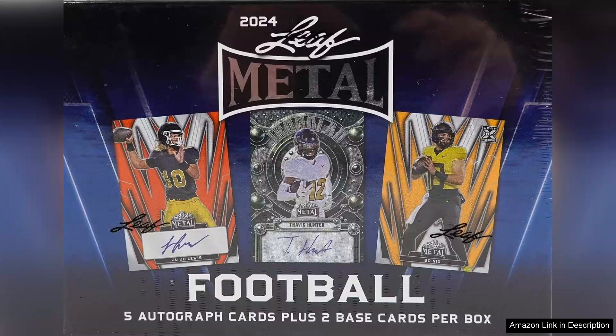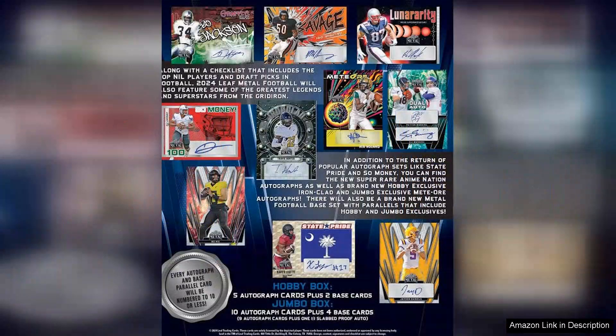The autographs vary in rarity and style, with some cards boasting inscriptions and unique parallels that truly stand out. This variety keeps the excitement alive as you sift through the cards, hoping to find that game-changing signature.